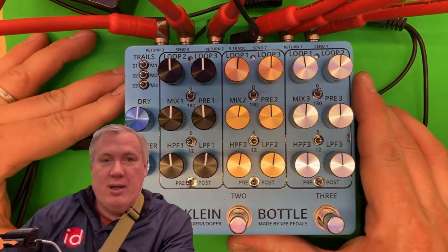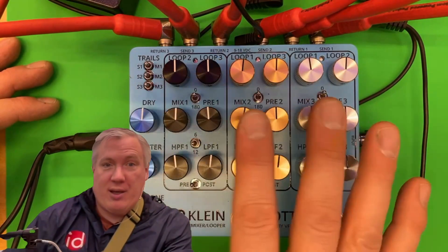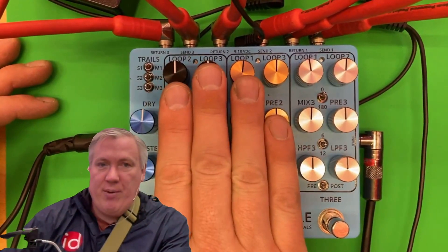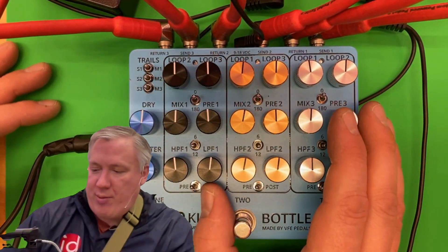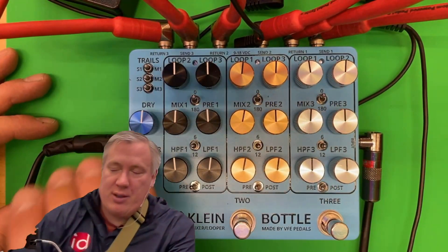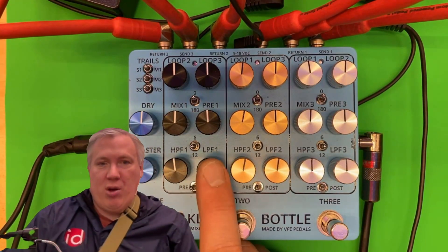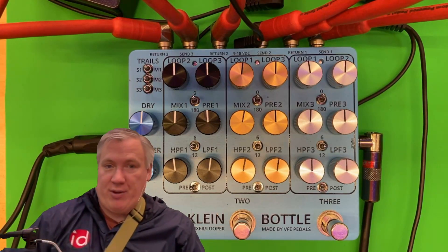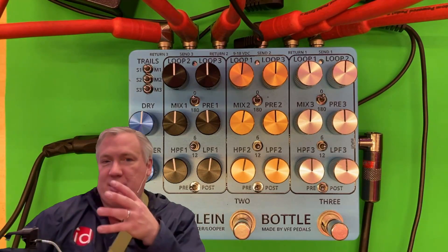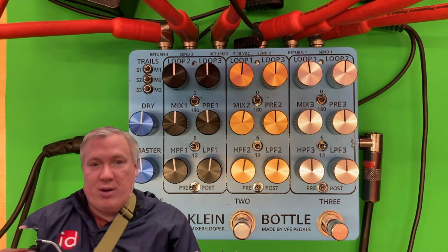Other than that, it's got a lot of the same functionality as the first two versions of the Klein bottle, with things in a little bit of a different order. There are three effects loops and all three of them have the same set of six controls that all Klein models have had. You've got your pre-gain — how loud is it going into the effect — and mix — how loud is it going into the main mix. You've got your high pass filter, which is rolling off low frequencies, and your low pass filter, which is rolling off high frequencies. These are not resonant filters; they are passive filters, so they're just roll-offs. They're meant to be bandwidth limiters so you can decide what you want going into a given part of the effect.